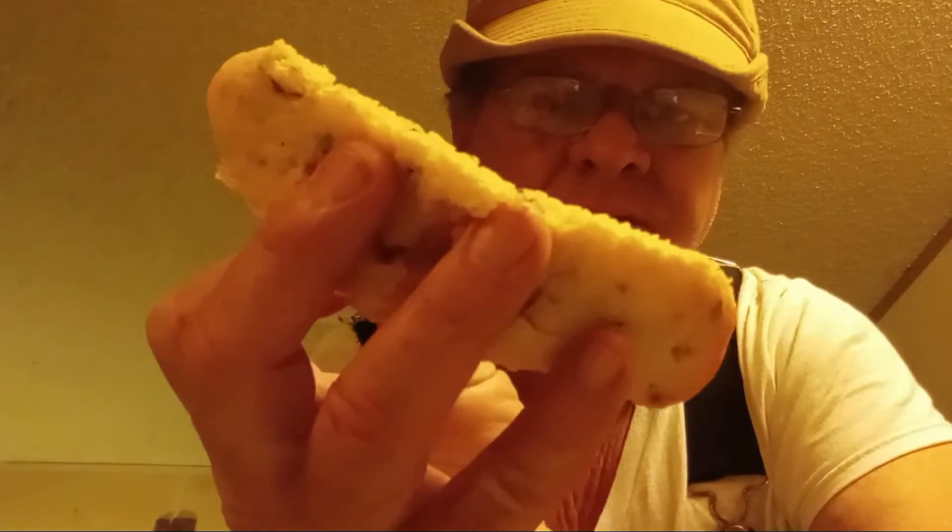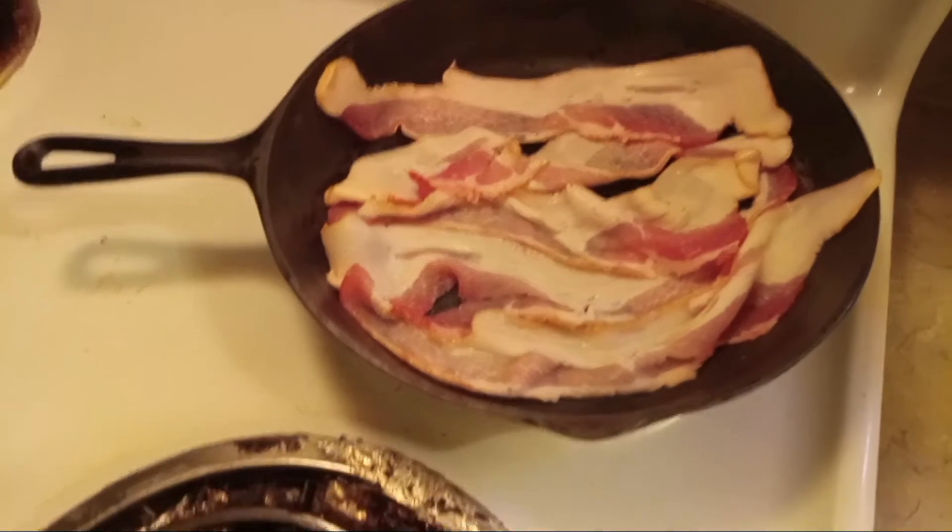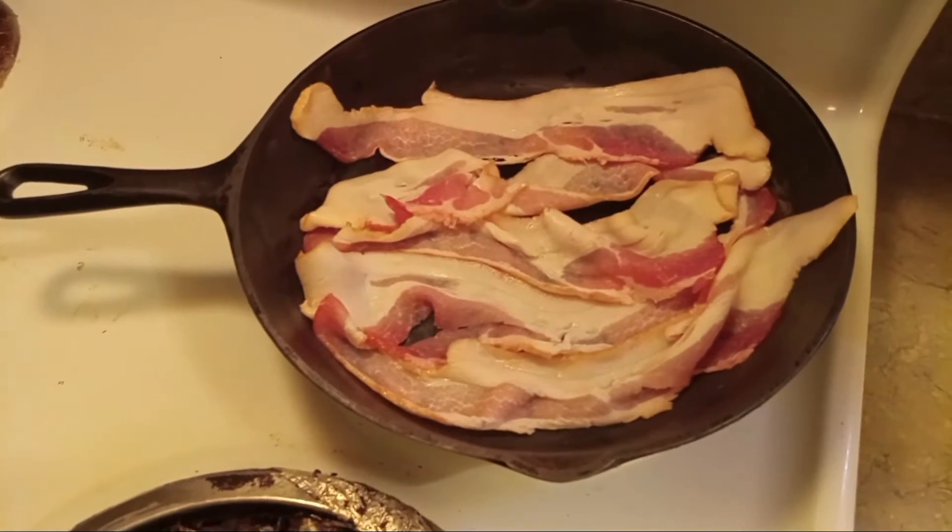All right everyone, good morning. What I'm going to show you today is how to make some of these little bacon cornbread sticks — something you can carry with you hunting or whatever, a little snack when you're in the woods. So stick around and see what all I'm going to show you today.